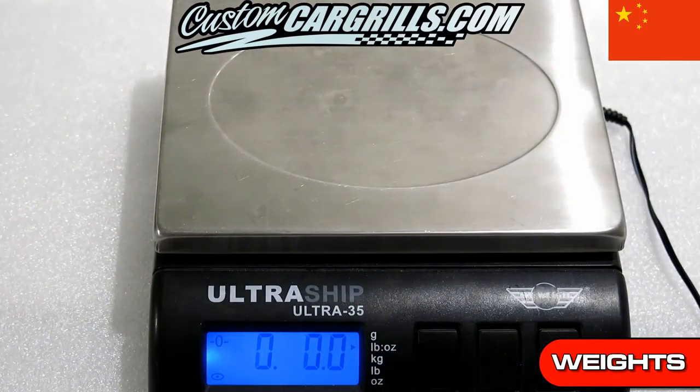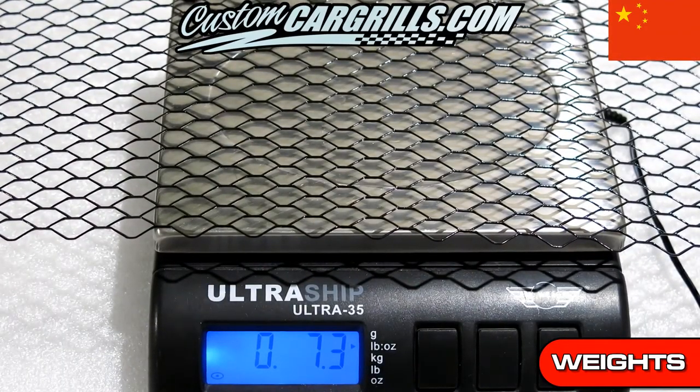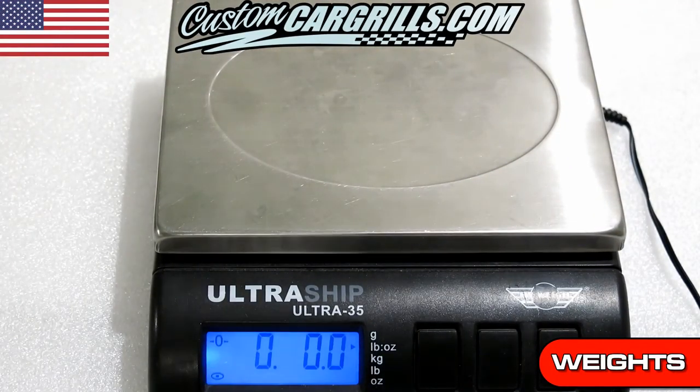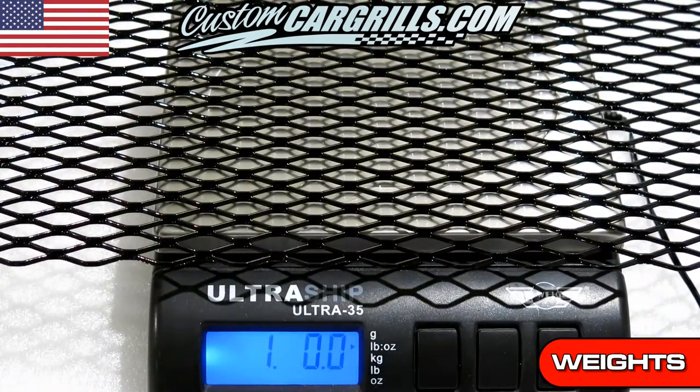Now it's on to a weight measurement. It looks like the China mesh is a little less than half a pound. This isn't surprising given the other measurements we've taken. Our mesh is weighing in at the advertised weight of about a pound, which is normal for an aluminum mesh of this size.